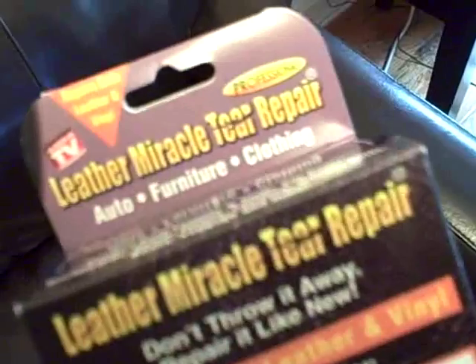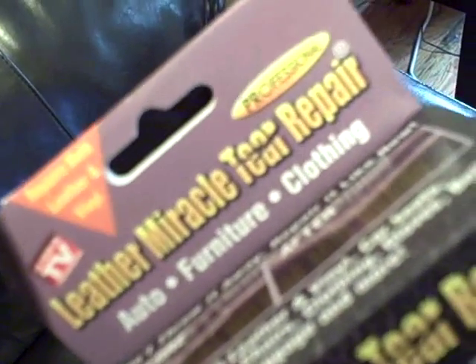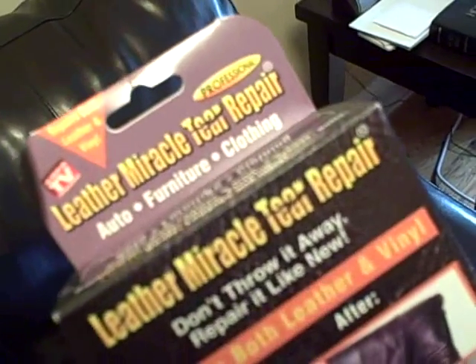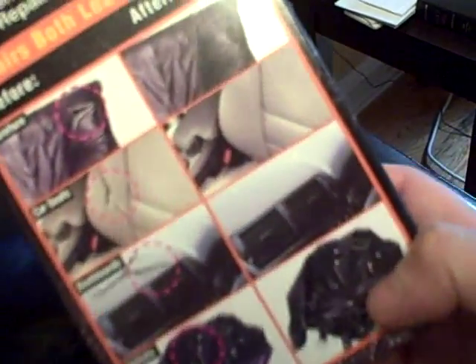Hey folks, here's a follow-up video to my couch problem I had where the couch ripped. So we used this product — as seen on TV — Leather Miracle Tear Repair. Here it is. We got this at Staples, but you could probably find it in other places. Let me take out the contents.